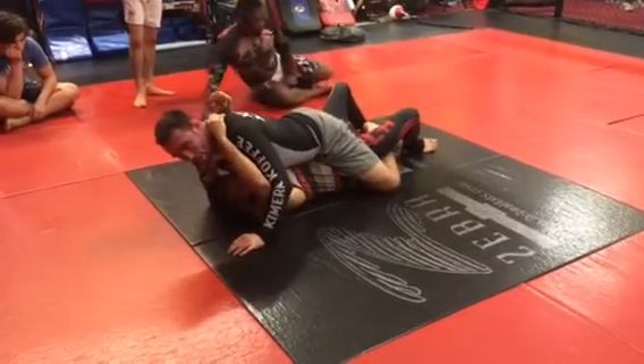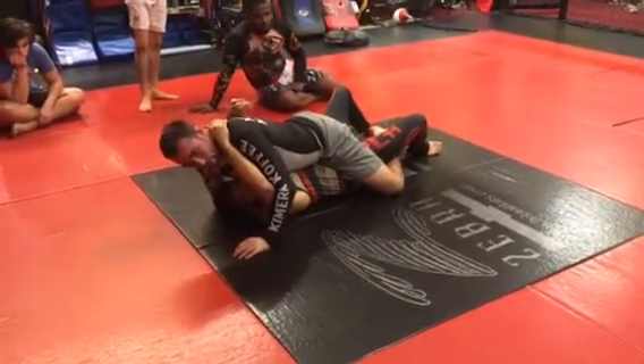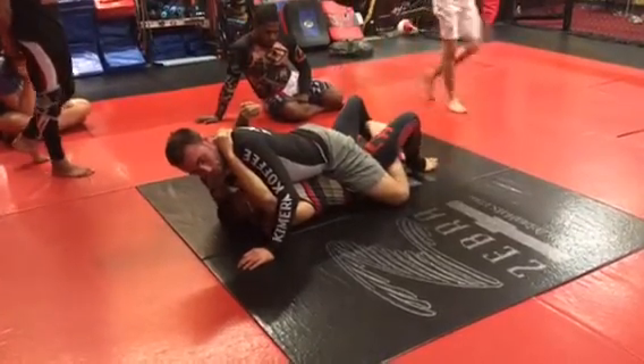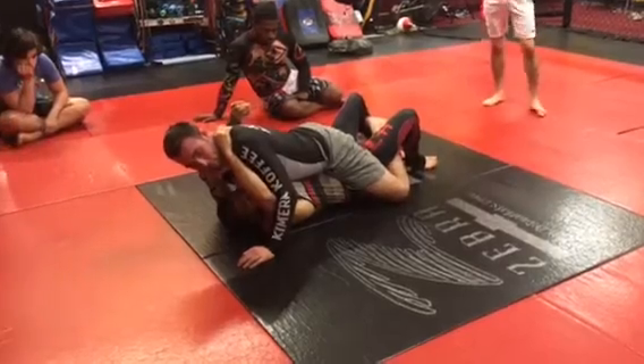Now I go under. There's a different way to hold mount — this is my favorite, so let's do this for now. I'm going to cross my feet and curl my heels towards my butt, and my hips are going down. It's a lot of pressure.